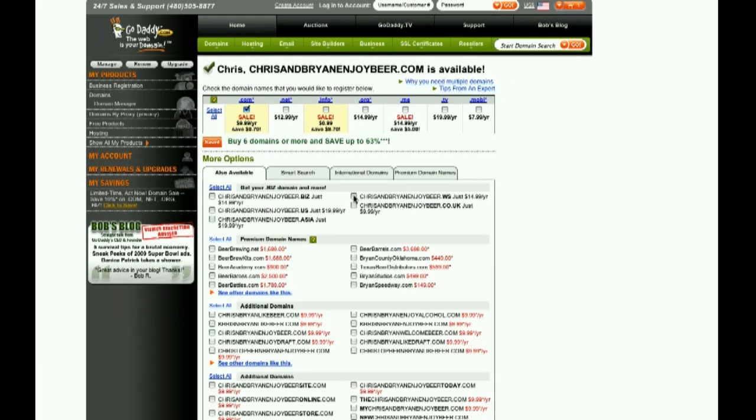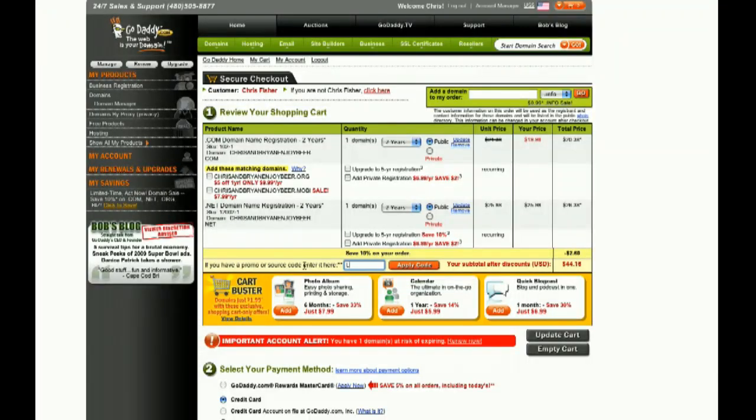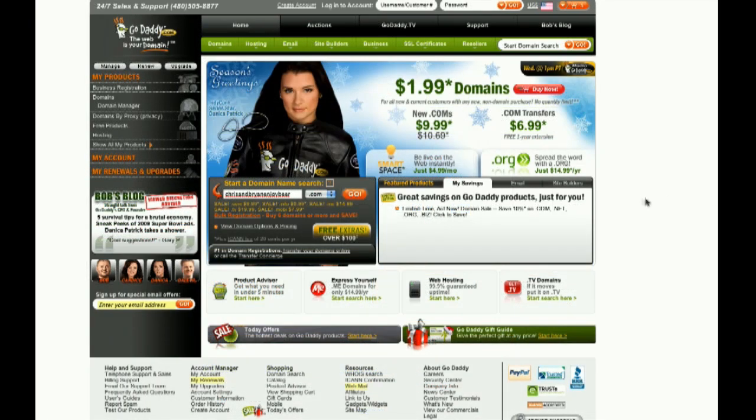Starting at just $3.99 per month, Linux shared hosting from GoDaddy.com includes 99.9% uptime, 24x7 support, and free access to GoDaddy Hosting Connection — the place to install over 30 free applications to help you get the most from your hosting plan and website. As a viewer of An In-Depth Look, enter the code LINUX — that's L-I-N-U-X — when you check out and save an additional 10% on any order. Some restrictions apply, see site for details. Get your piece of the internet at GoDaddy.com.